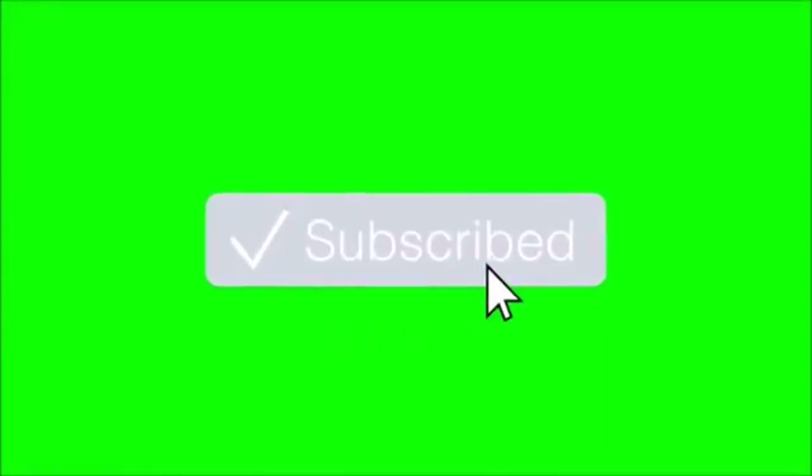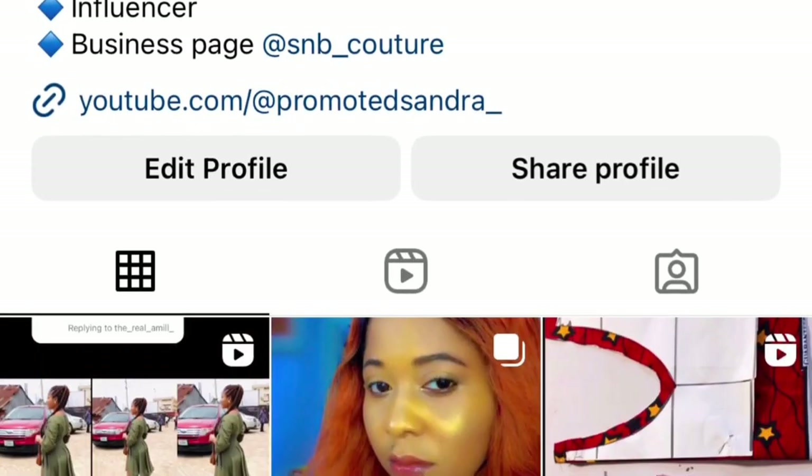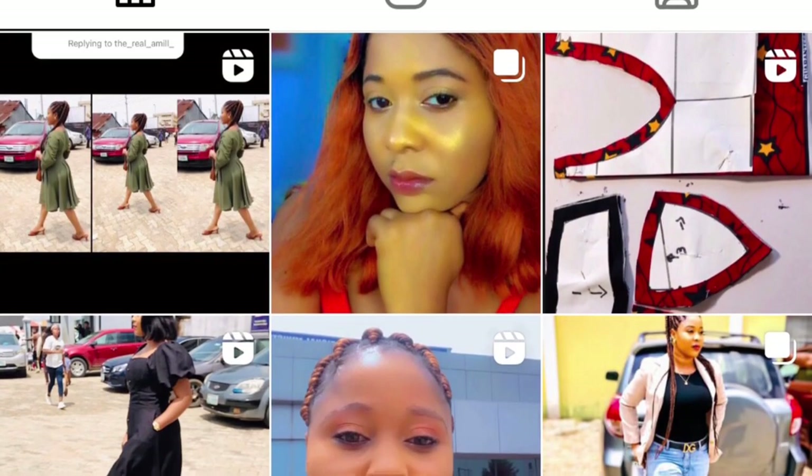If you are watching me and you are not yet subscribed, what are you waiting for? If you want to see more tutorials on this channel, subscribe, turn on post notifications, and also share with your friends and loved ones. Follow me on Instagram and Facebook — search for Promoted Sandra, official Promoted Sandra. I have a lot of tutorials coming up soon, so without further ado, let us dive into this video.